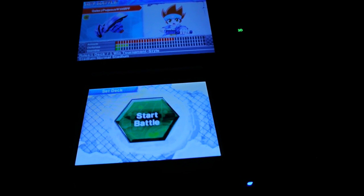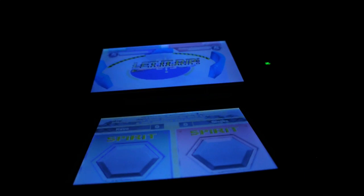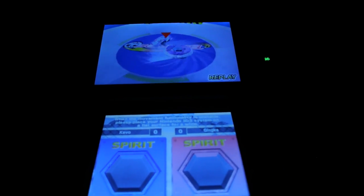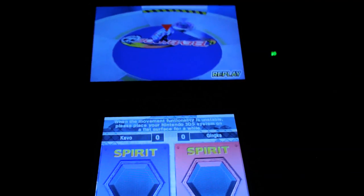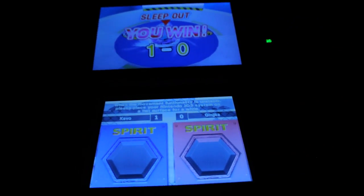Galaxy Pegasus! Hold the 3DS system level. A little late — okay. Sleepout — you win! Okay, so that's going to be enough gameplay for right now.